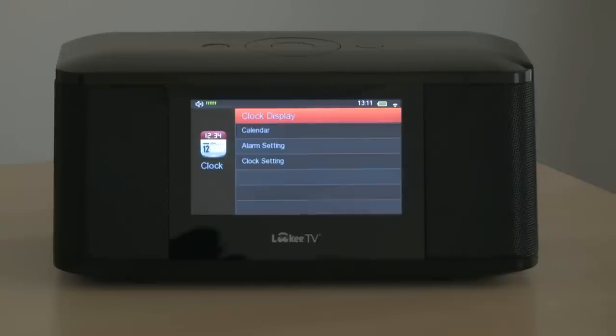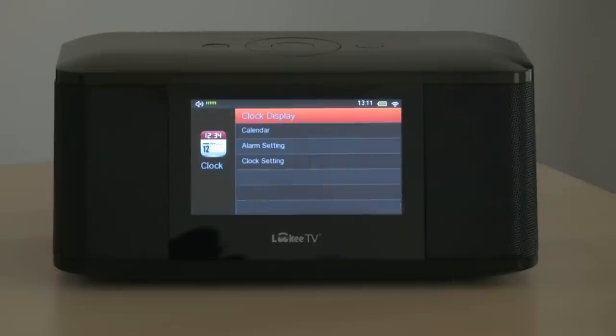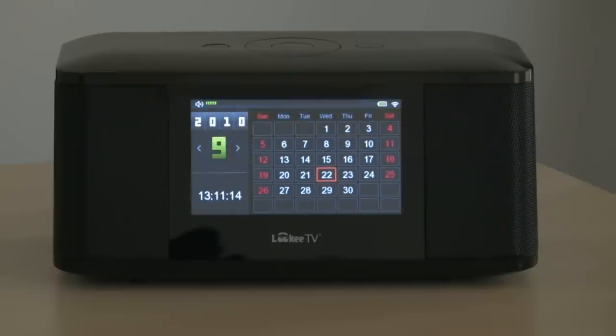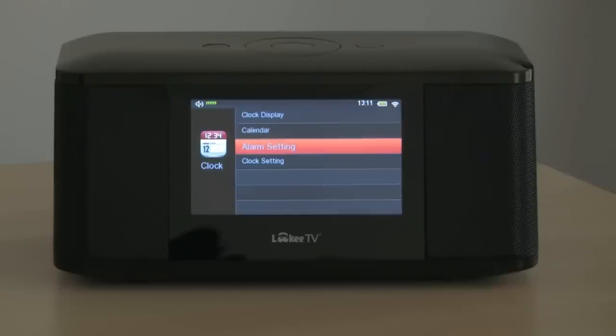Going into the Clock, we have the clock display, or calendar, or alarm. We have a couple of different alarm settings.